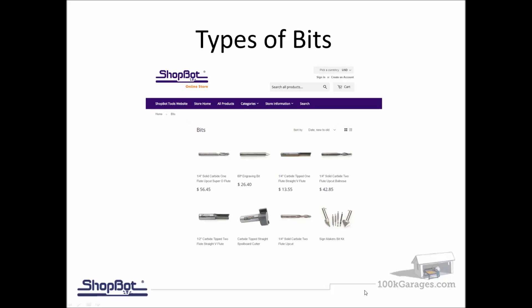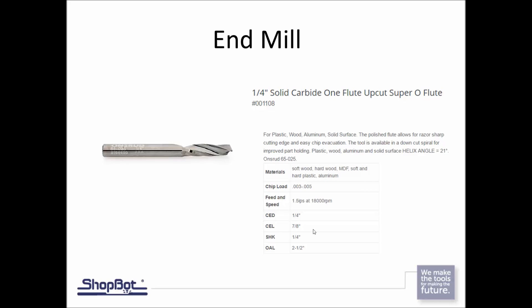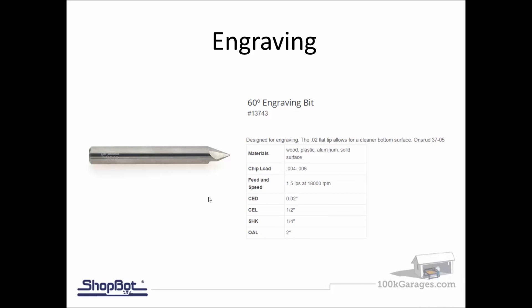The most commonly used bit for end mills is the quarter-inch solid carbide with an upspiral O-flute. It's really nice for pulling chips up out of the cut, so chip evacuation is excellent. It keeps plastic chips from building up down inside the kerf, because if chips build up and the bit comes around for another pass, it feels like solid material and could snap the bit off. This bit is used across many different materials — it's the chip load, feed, and speed settings that change.